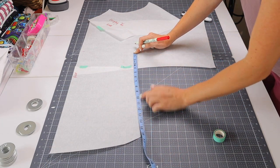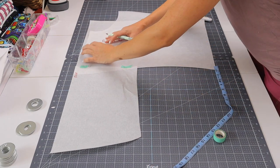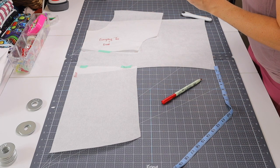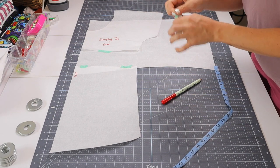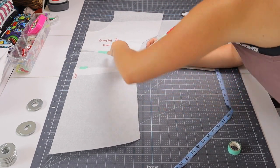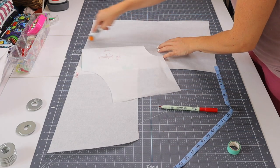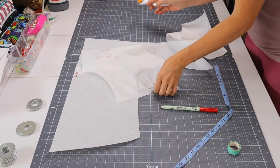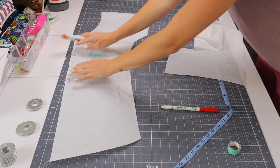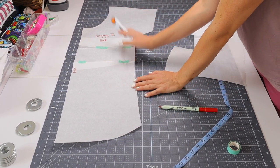I can't measure 19 from the bottom edge because the side does go up and that wouldn't be even, so I want to make sure that the gap is even all the way across. I'll line this one up and throw one more piece of tape on there to make it nice and secure so it doesn't scoot around. Then we'll even that out and cut off the extra. Now we have lengthened that into kind of a long tunic mini length, and I'm going to make this same adjustment to my back piece.